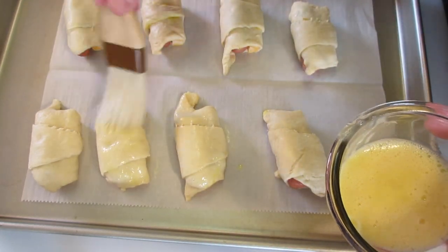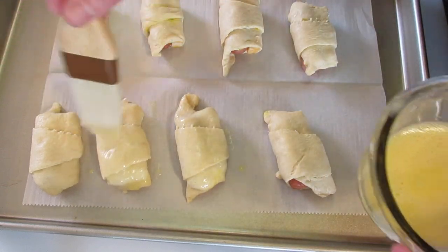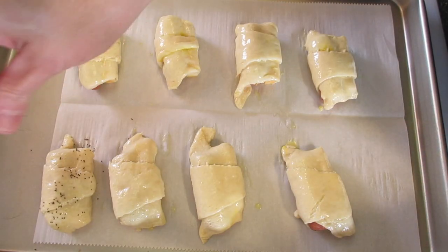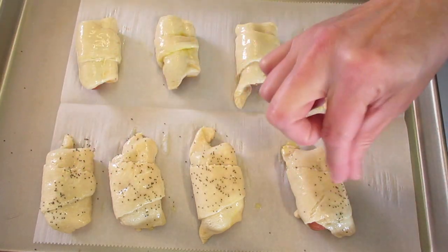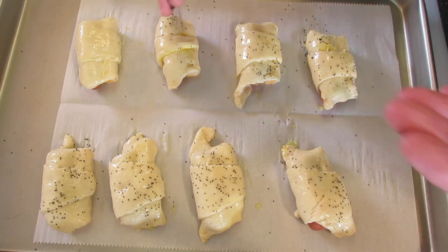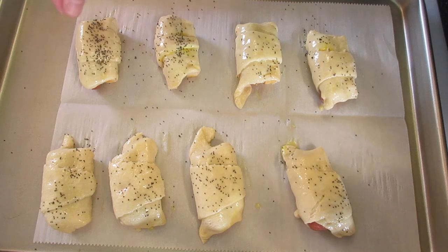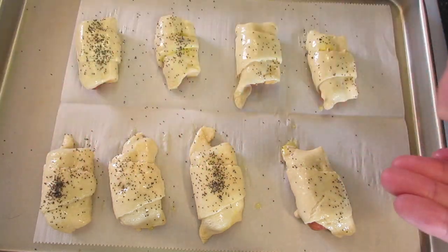These disappear in no time, so depending on your party I'd make two per guest. I take a little poppy seeds and sprinkle them over the top. If you have sunflower seeds or sesame seeds you can do that too, but poppy seeds are my favorite. You can add as much or as little as you wish.